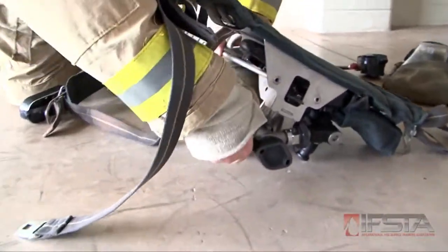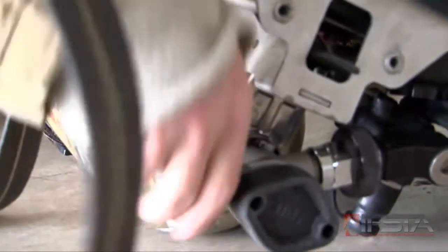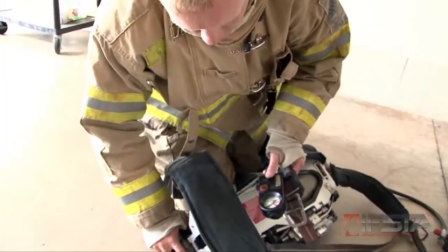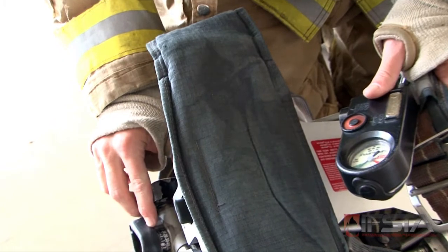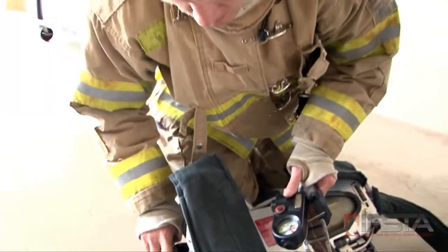Open the cylinder valve fully. Listen for the activation of the integrated PASS alarm if equipped, and listen for the activation of the low air alarm. Check the cylinder and regulator pressure gauges. Pressure readings should be within 100 psi, or the needles on both pressure gauges should indicate the same pressure.